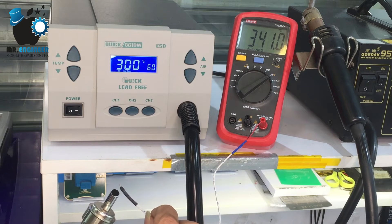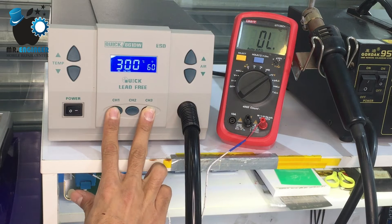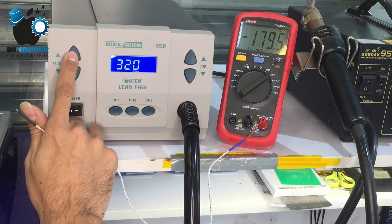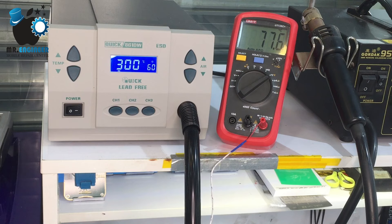As you can see it's fixed on 314. Now we need to push both channel 1 and channel 2 together, and you can see it's going into calibration mode. With the air button you can choose the numbers, and with the temp button you can confirm.